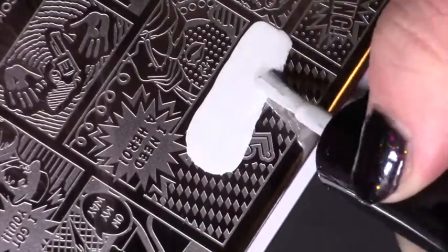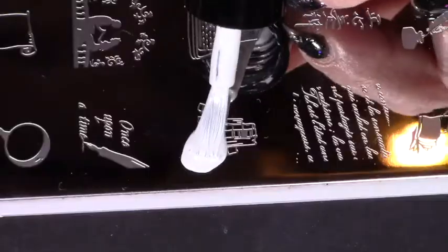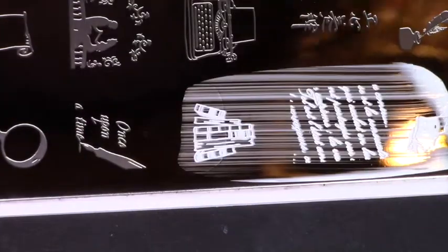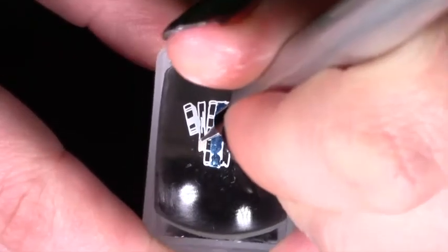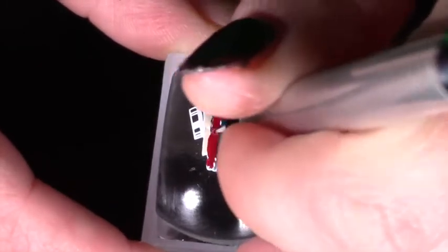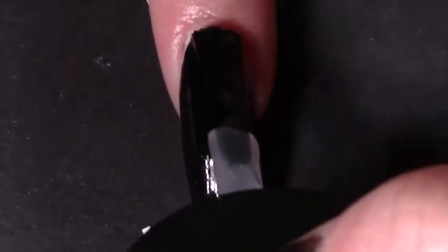Back with the Comic Book 03 plate, I stamped the outline of the dead body with a white polish and stamped that onto my middle finger. With my MoYou London Scholar 02 plate I stamped the collection of books in white for the library aspect of the design. Keeping it on the stamper, I filled in the books with a few colors - light beige for the backwards ones where you could see the paper, and then red, blue, and a mushroomy brown for the rest of the spines. I left that to dry, applied sticky base coat, and stamped it onto my pinky finger.